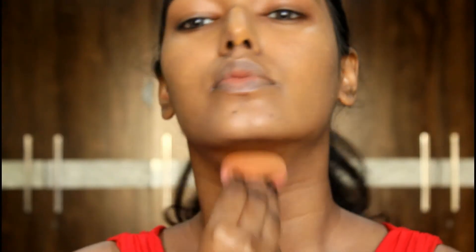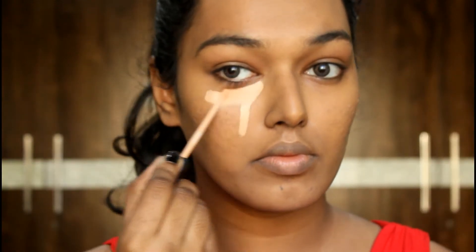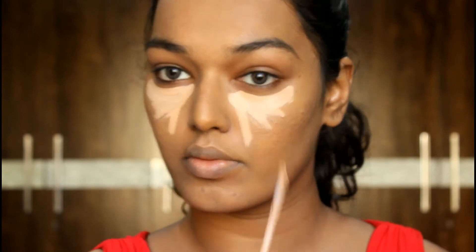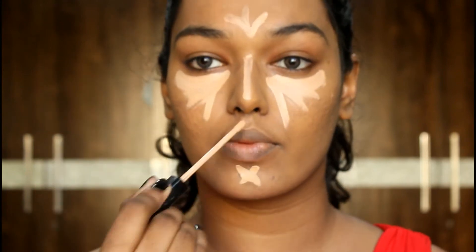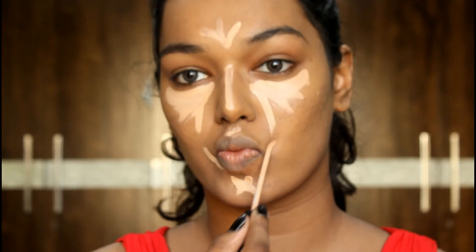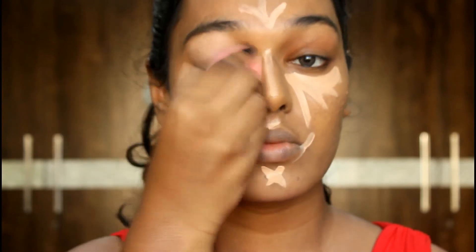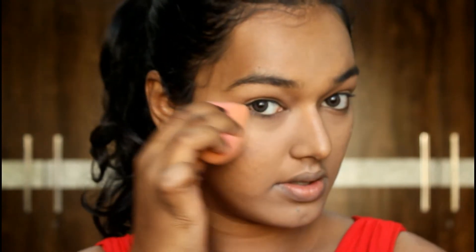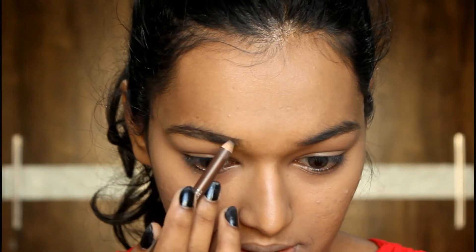Quickly blending and buffing this foundation into my skin — I'm speeding through this process because this is what I always do. I'm going to go a little ham on the concealing. I don't usually conceal this much, but I want that bright under eye and pale look to my face because we're not going to contour, bronze, or highlight. Just buff your concealer in with the beauty blender and make sure it's seamlessly blended.